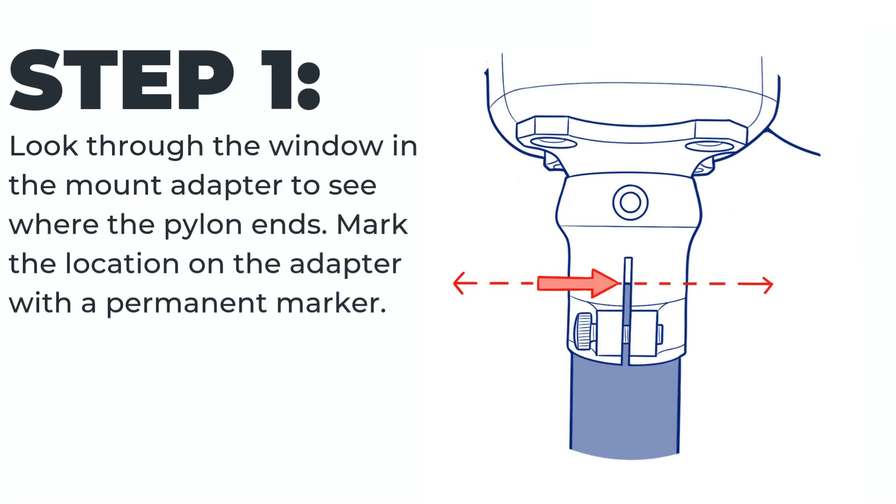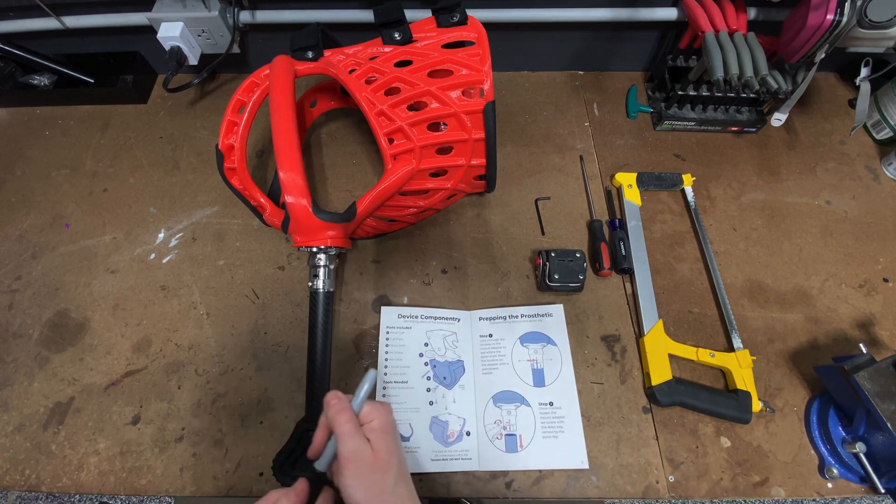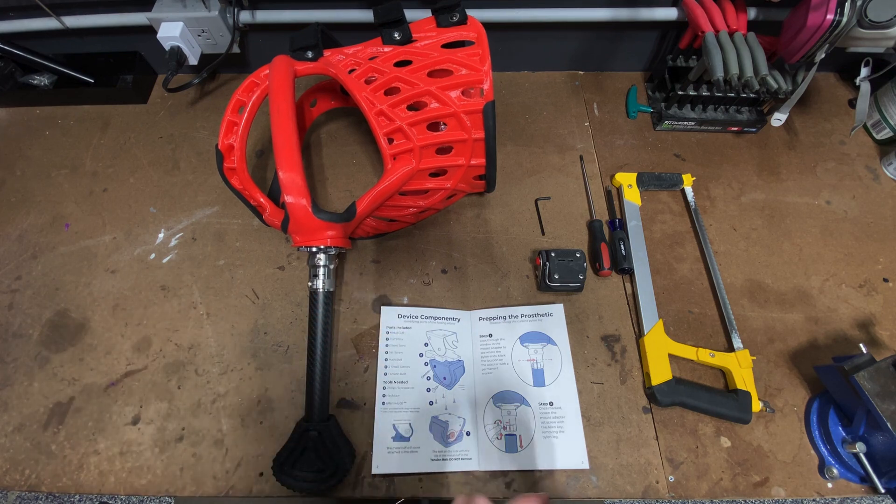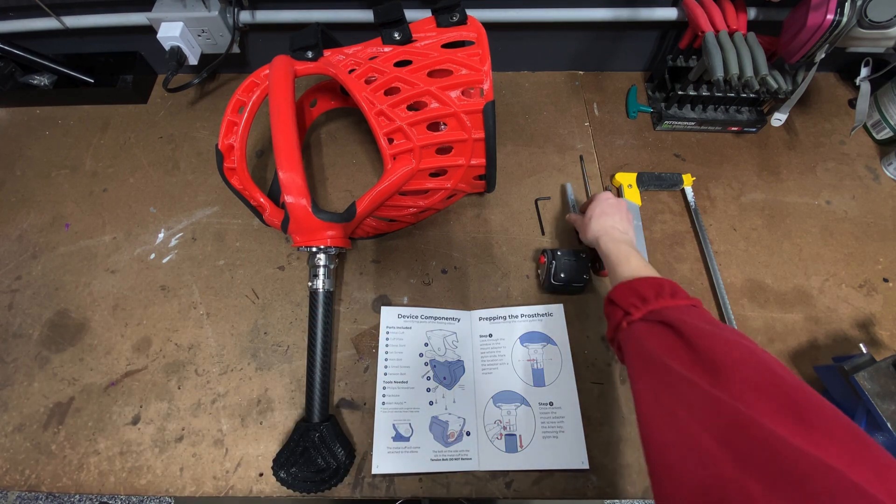Step one: look through the window in the mount adapter to see where the pylon ends. Mark the location on the adapter with a permanent marker. This height will be different for everyone. If you already have a mark on your adapter from when you got your device but have since changed the height of the leg, you can easily remove the old mark with alcohol before making a new one.